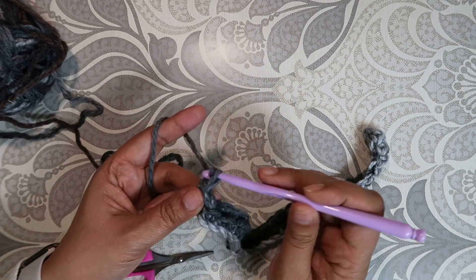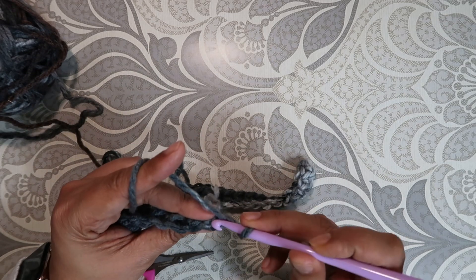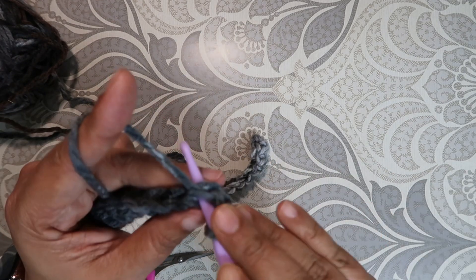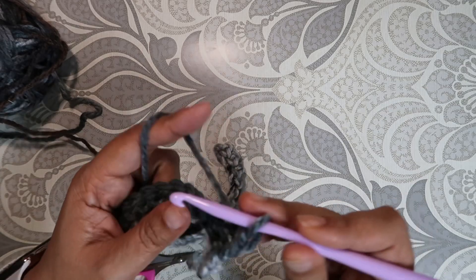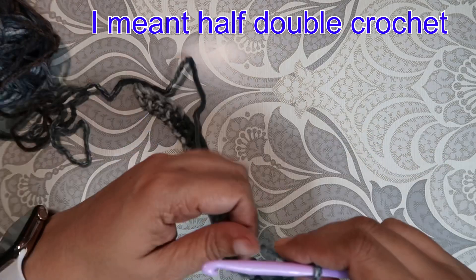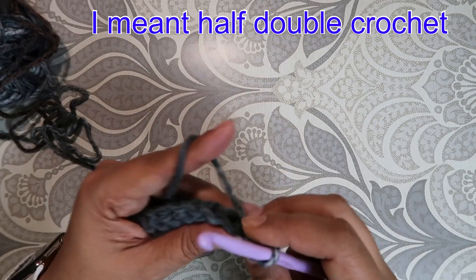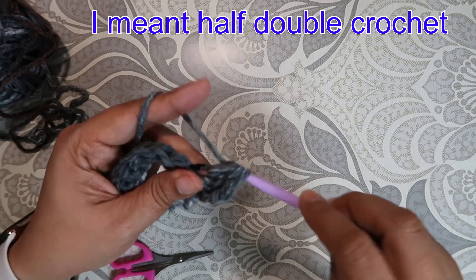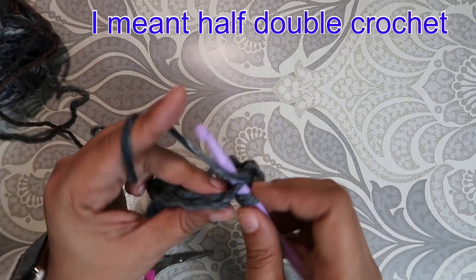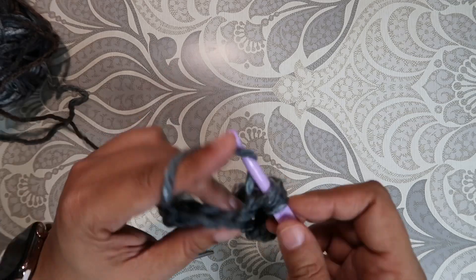For the next row we're going to chain one, turn our work around, and single crochet on that first stitch. Then we're going to double crochet on every stitch until the end of the row. Double crochet one, double crochet two, three, four, five...